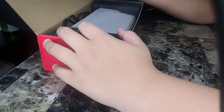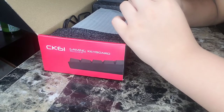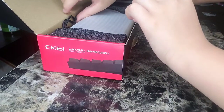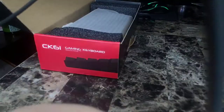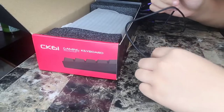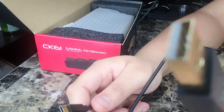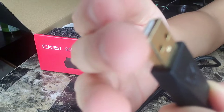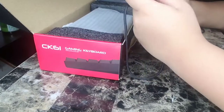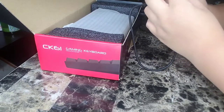First off, the package. You get a keycap puller — you might want to use the metal one, just order it off Amazon so you don't damage your keycaps. We also have a braided Type-C USB gold-plated cable, which is nice, I like that a lot.